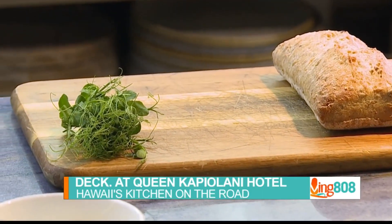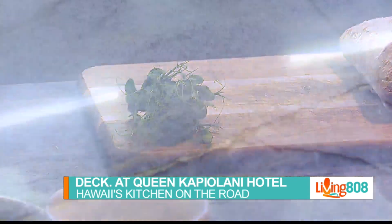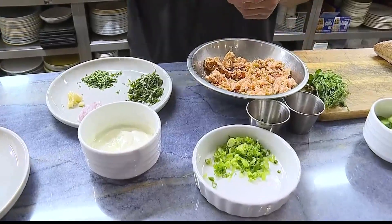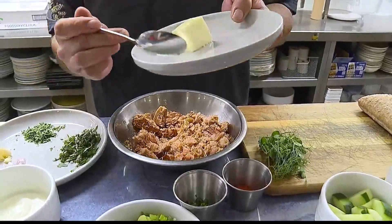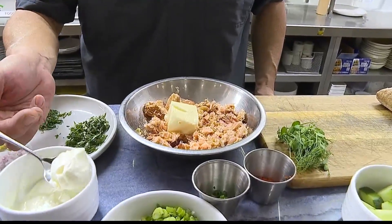We're going to have some creme fraiche here, and then I had some room temperature butter already set aside. Those are the two items I'm going to start off with. For this amount of salmon — we're looking at about one cup of salmon — we're going to use about two tablespoons of butter and one tablespoon of creme fraiche.